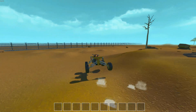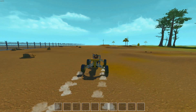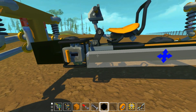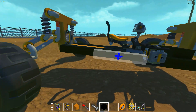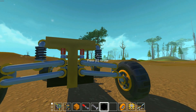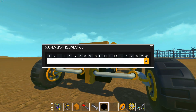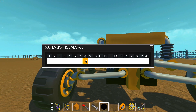You might want to make the car even heavier than this. Let's put just one more layer of heavy boxes and then make it a bit stiffer. I think I have to go with 20 on this one. Eight on the others. 20. Yeah, this should work.